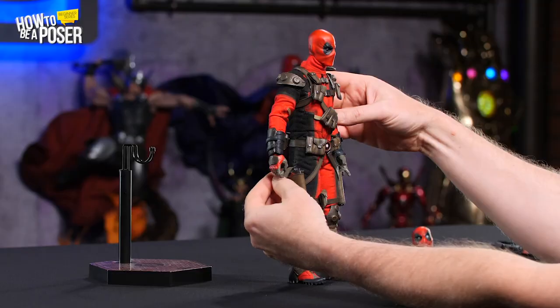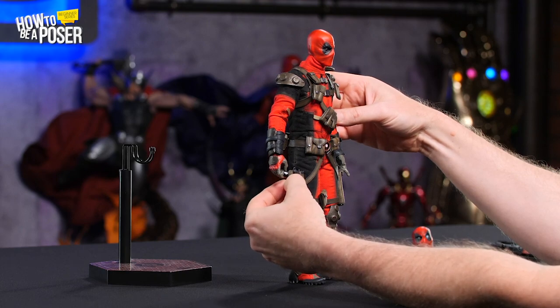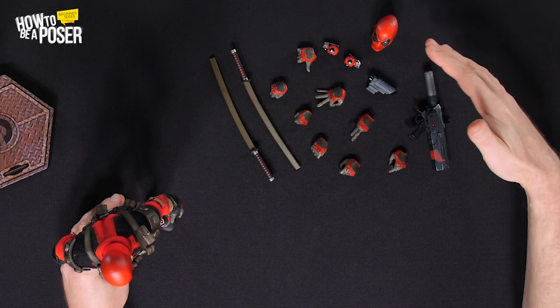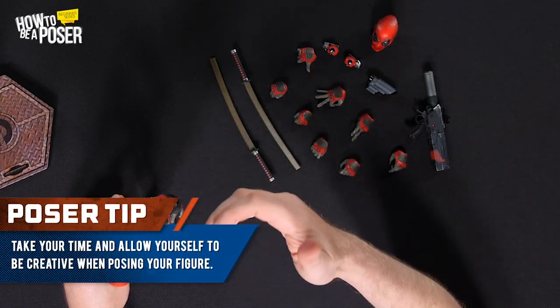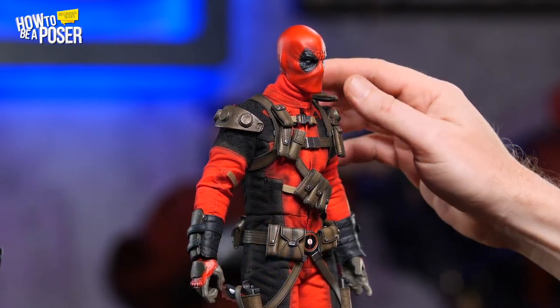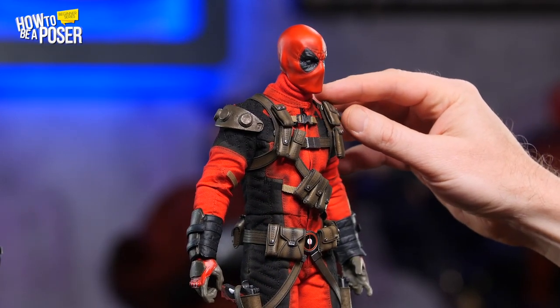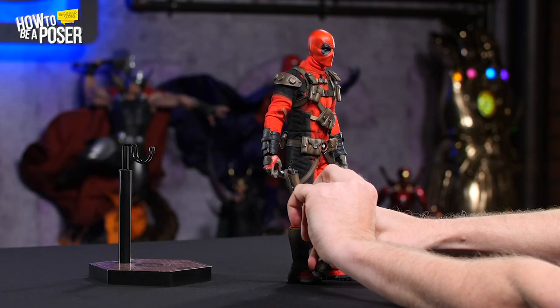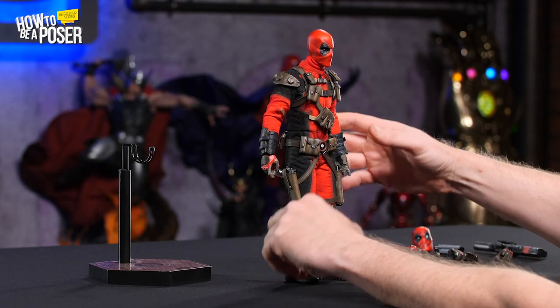So what we want to do is use all those points of articulation, use all that range of motion, use whatever accessories we need to give the figure life — give it a little bit more pizzazz and make it look more impressive on a shelf or in a case or however you decide to display it. This is the figure straight out of the box; nothing has really been done to it.